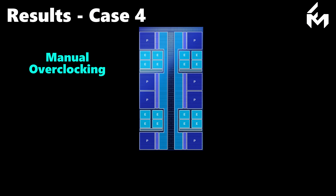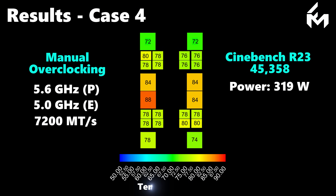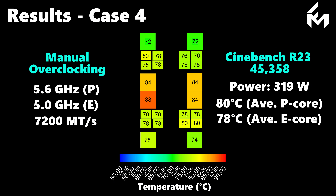For the fourth and final case, the P-core frequency was raised from 5.4 to 5.6 GHz across all cores, while the E-core frequency remained at 5.0 GHz and memory speed was maintained at 7200 megatransfers per second. With this configuration, we achieved a Cinebench score of 45,358 points with a peak power consumption of 319 watts. The average P-core temperature was 80 degrees C and average E-core temperature was 78 degrees C. Notably, none of the cores are thermally throttling despite the high power draw and cooling with the CPU's original IHS and standard thermal paste, demonstrating the effectiveness of our cooling block.